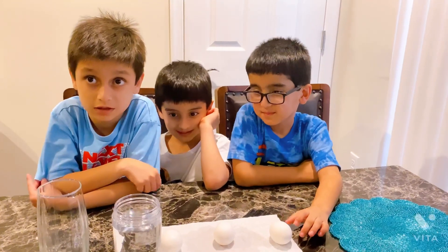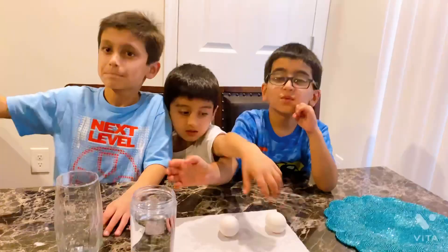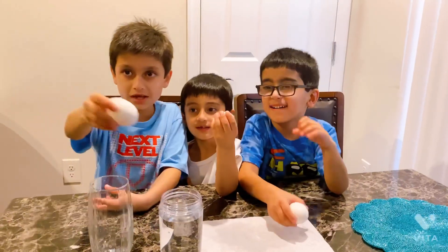So we're doing this exciting experiment. We're trying to make the eggs bounce. We need vinegar, guys. This is vinegar and these are eggs, so you have to put it inside.